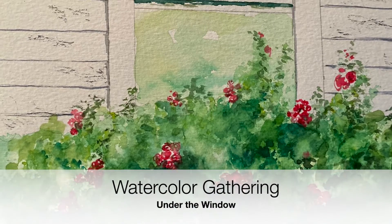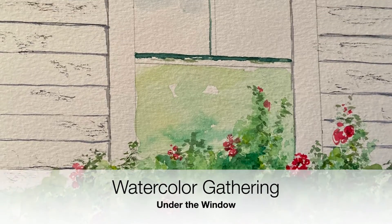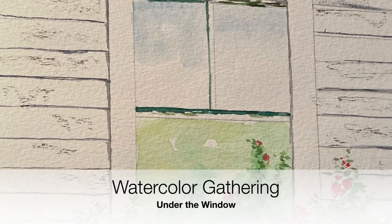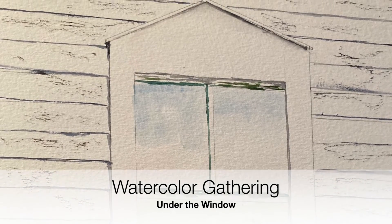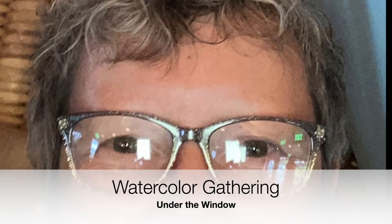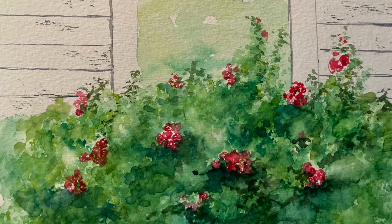Welcome to today's watercolor gathering entitled Under the Window. It's part of a series of paintings I did featuring the roses of Cape Cod. So let's get started.